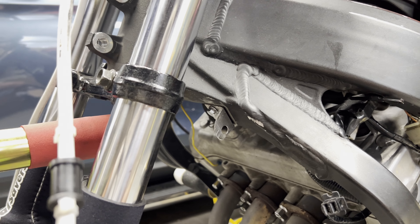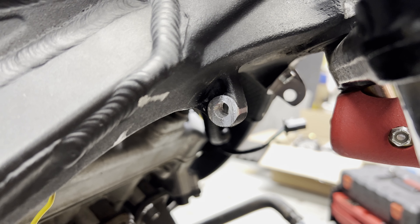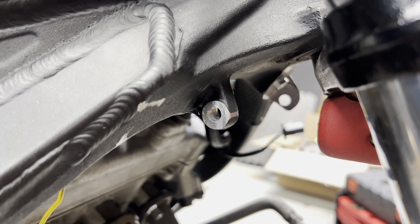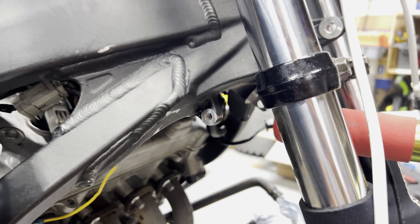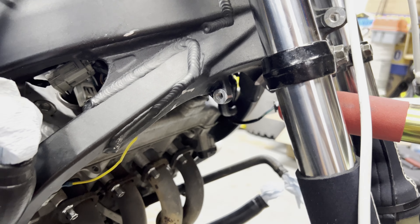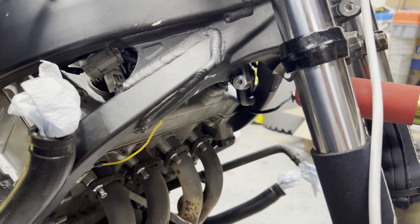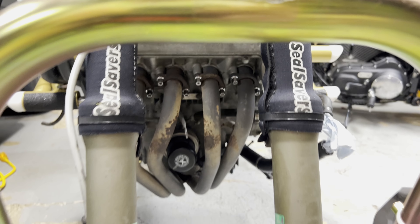That bracket takes the place of that nub on the right side. Normally you have the nub there that the radiator hooks onto - that's the OEM fashion, it's a hook on this side and then you bolt the other side. But I ground that nub off and drilled the hole, so now we're bolting in through the cage on the radiator on both sides.